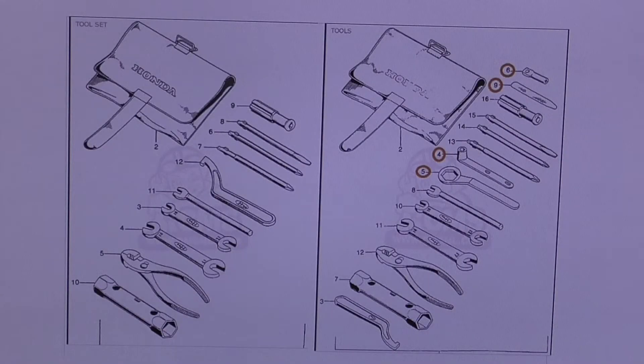I thought we'd begin by taking a look at the two currently available parts diagrams you can find online. I got both of them from the European parts supplier CMSNL — I think they're based in the Netherlands. They're a very good supplier to deal with. I personally have never bought from them, only because of the shipping cost and the distance to North America. I did go to their website and looked up these parts diagrams, and both are shown as currently available for the SL125 series of bikes.